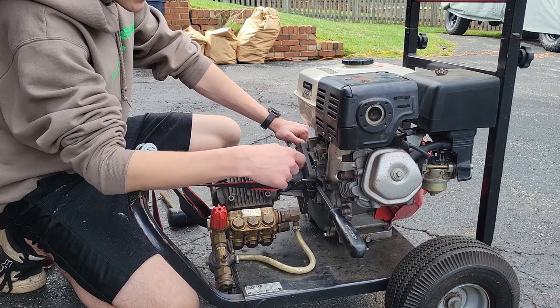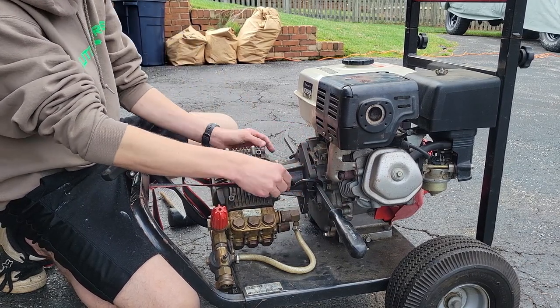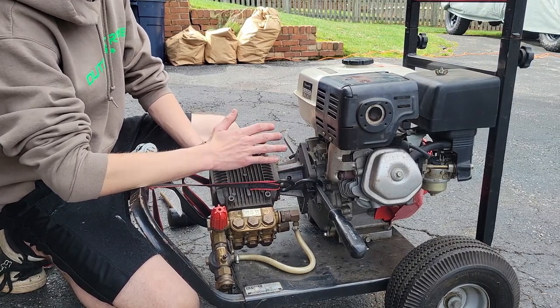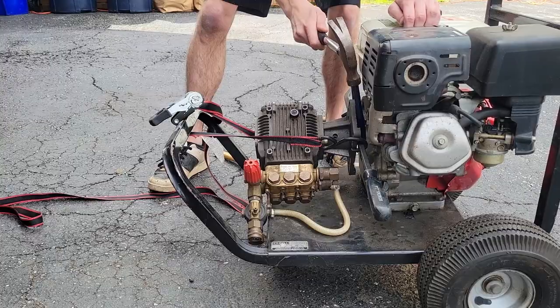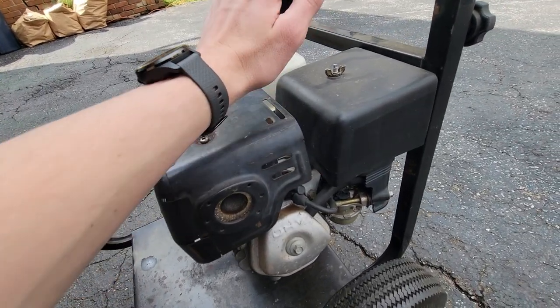Desperate times call for desperate measures — there was no set screw in here, so I started pulling this out. I got it as far as I could with chisels, then I got a pry bar back there and a ratchet strap pulling on the whole thing. That was a pain, but that pump is officially off.